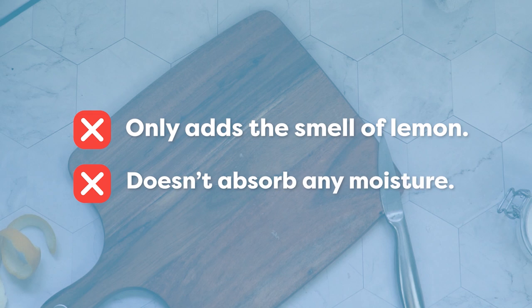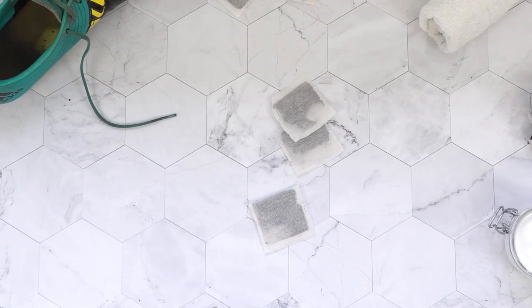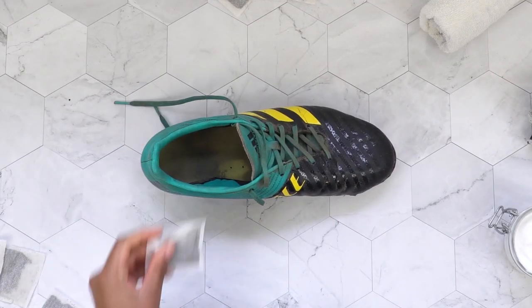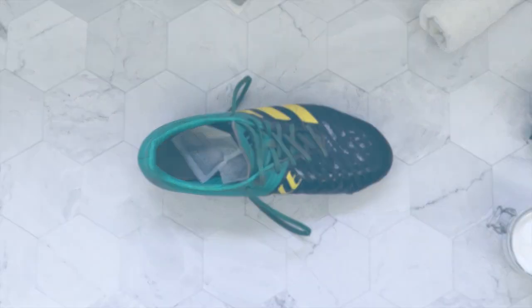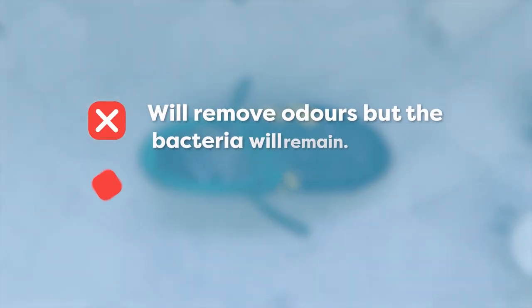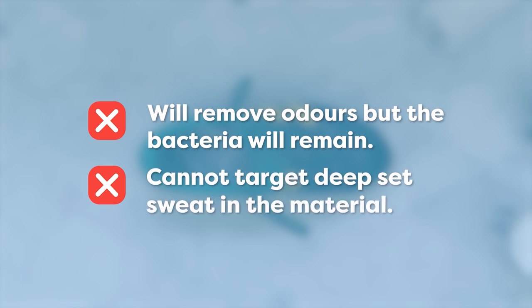Tea bags are another common method — just pop a few in. The idea here is that the tea bags dry out the moisture to stop bacteria thriving. However, they can only absorb so much; bacteria will still remain and it's not going to target the deep-set sweat.